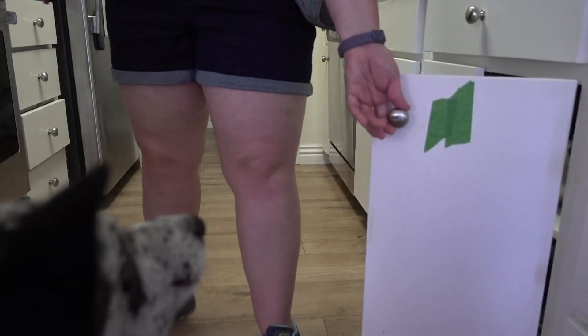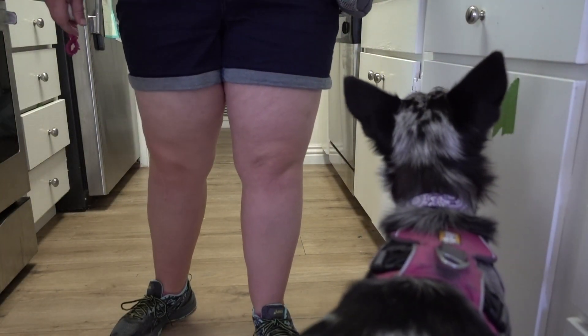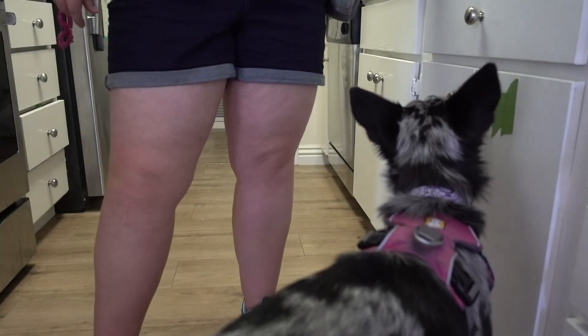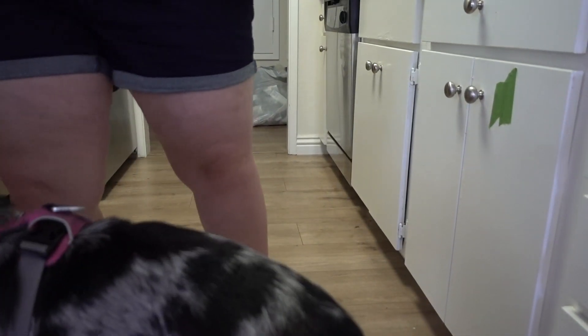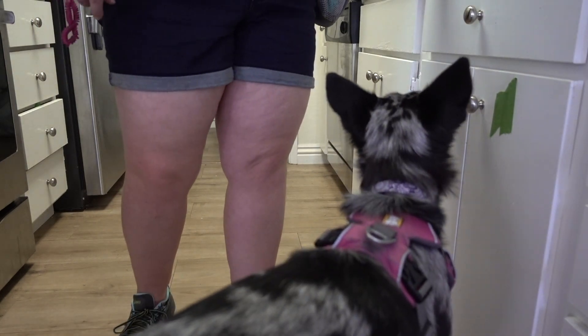Once they are fully closing the drawer each time you open it, it's time to add a cue. If you open the door and they push it right closed, and you open it and they push it right closed again, you're in a loop — that means it's time to add the cue. Right before they go to push the drawer, say 'push,' their nose makes contact, it closes, click and reward. You're going to add the cue once they're successfully closing the drawer, every single time: say 'push,' they put their nose to it, they close it, you click and reward.